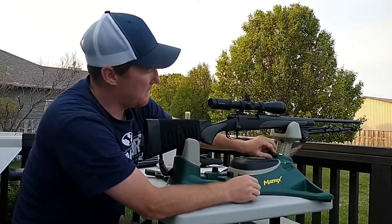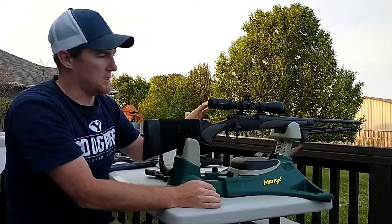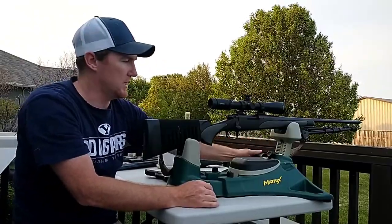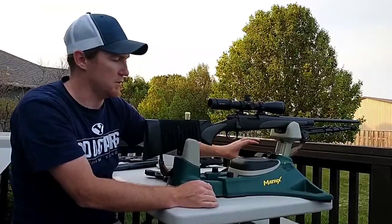So I've got the Remington 700 with a Vortex scope on top. You can see how it's holding it — you can screw it down as much as you want and it still holds. It puts quite a bit of torque on it in order to actually get it to move.